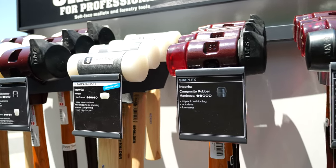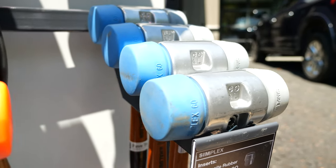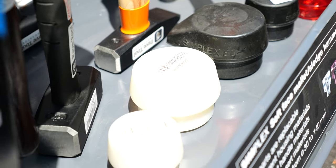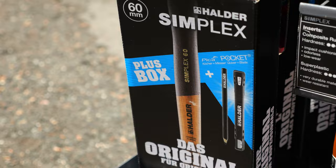You're going to see these hammers used in many different facets: engineering, construction, hardscaping, and much more. They're the leader in global manufacturing of hand tools and hammers, and they're continuing to engineer and create new and great products.